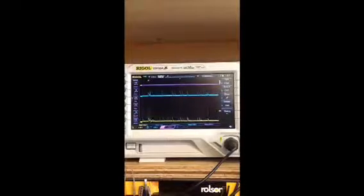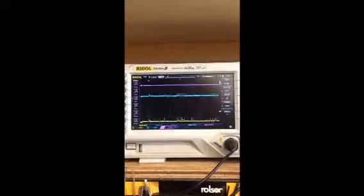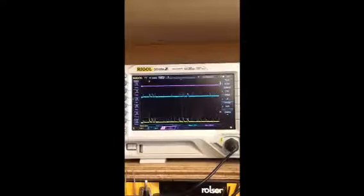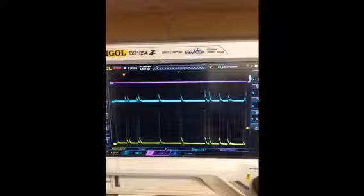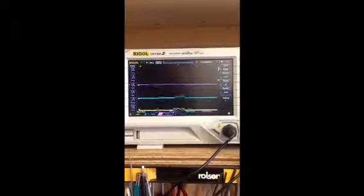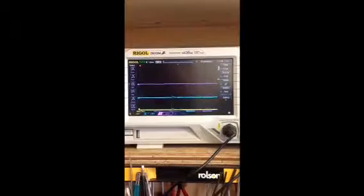This is the output measured on my oscilloscope. The yellow line is the output from the receiver. The blue line is after it's been through the low-pass filter. And the purple line is after it's been through the Schmitt trigger. As you can see, there is a massive difference when the signal comes in.